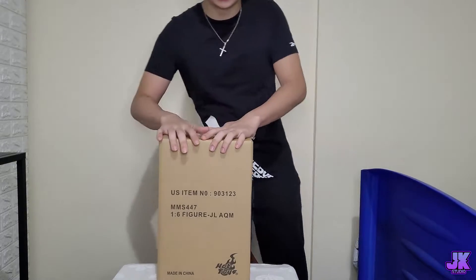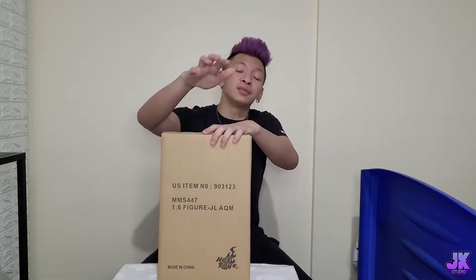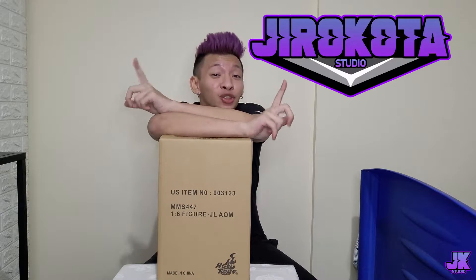Hey guys, what's up! This time we're not going to be using my real name anymore — we're going to be using my stage name, that is Jiro Koda. So anyways, this is Jiro and welcome back to my YouTube channel and my Facebook page. Everything got updated and we are somehow in season 3.